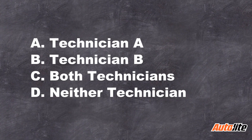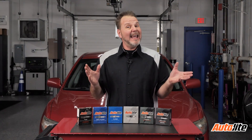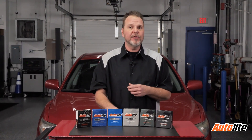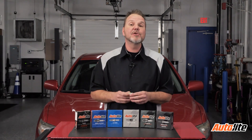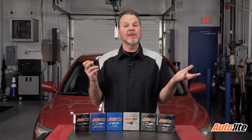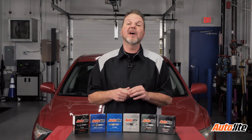The correct answer is A. Tech A only is correct because a spark plug tester should be used to check for spark and attached to a spark plug wire. The spark tester clip should be attached to the engine and the engine cranked to check for spark at the tester.